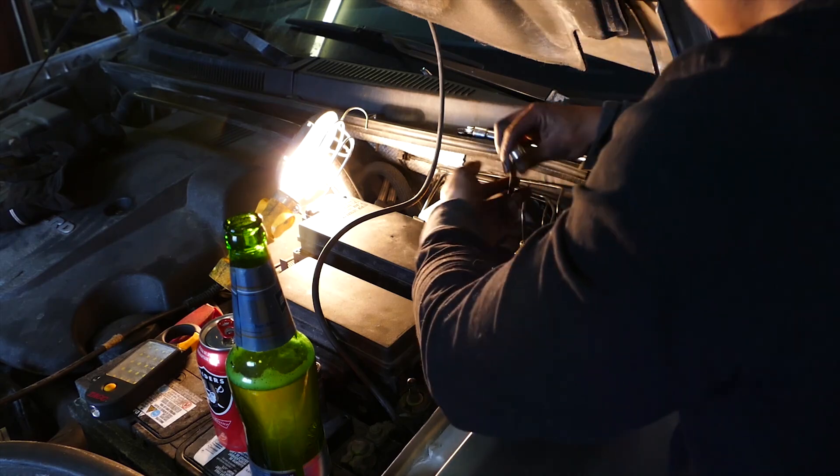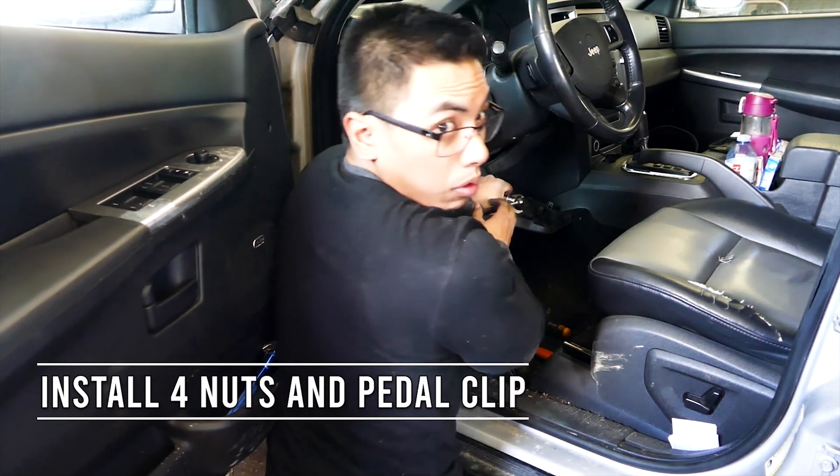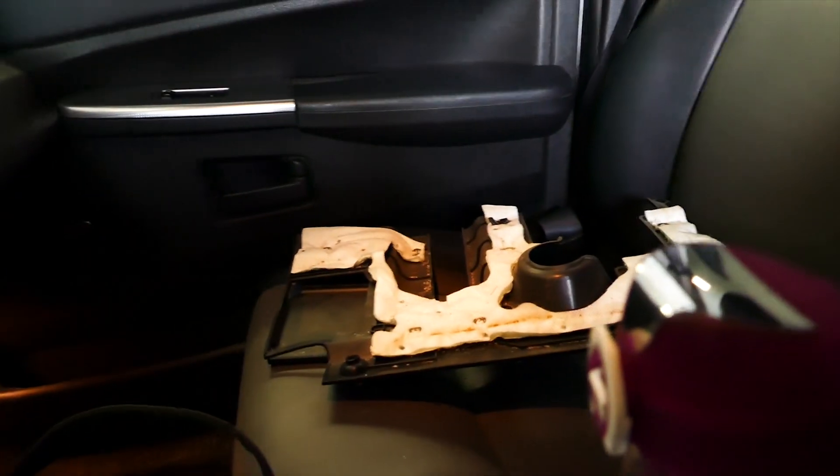Next, with everything in the engine bay in place, let's head back under the dash and install our four 13mm brake booster retaining nuts. After that, let's reconnect our brake pedal and brake booster pushrod with the pedal retaining clip. Finally, all we have to do is install the plastic panel under the dash and bleed our brakes.